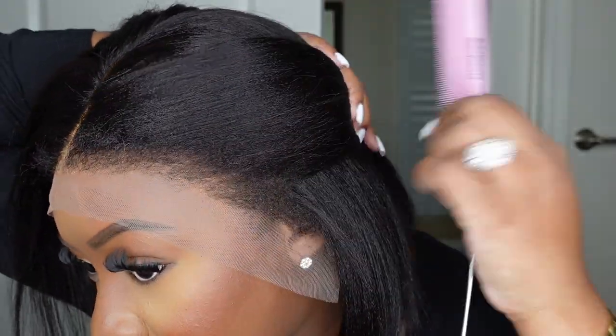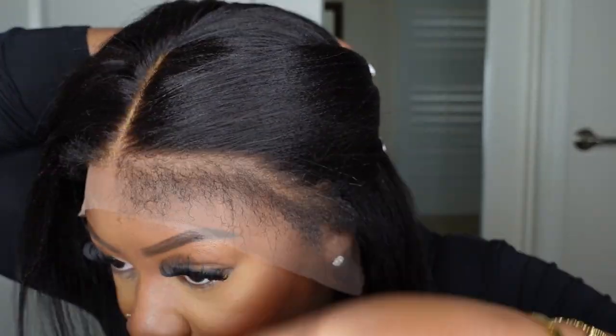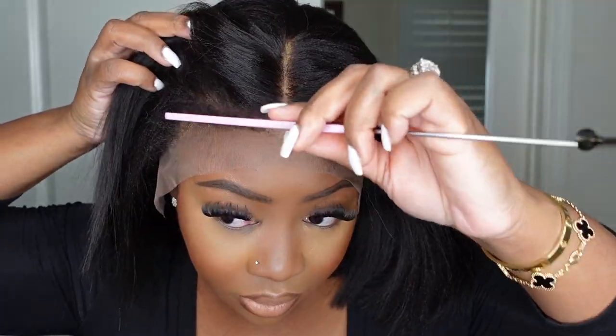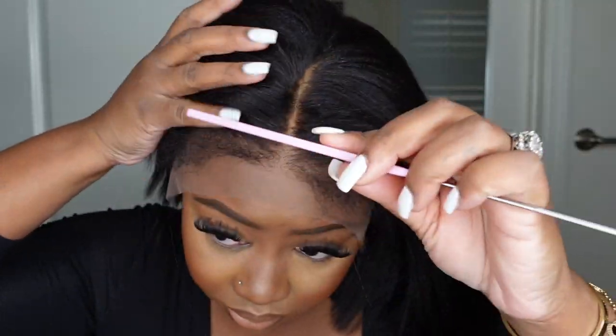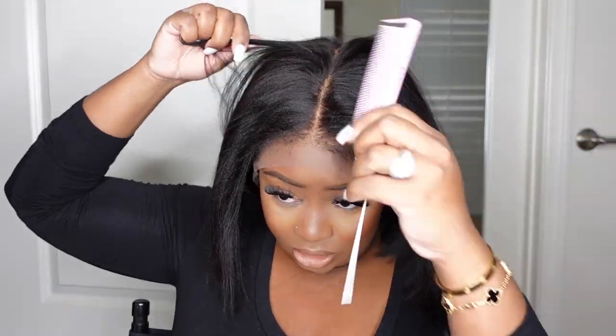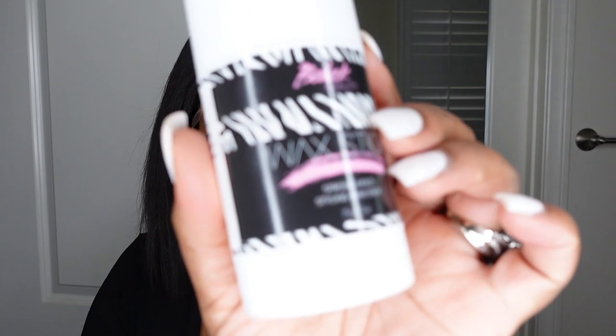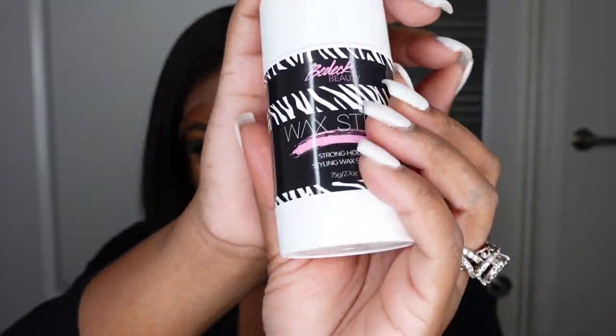Here I'm just checking out the hairline. It literally gives me those edges I'm trying to get back. I went ahead and extended the parting. I love the fact that they took care of me with the parting — you guys know I don't love a short skimpy parting. I like six inches or more and they definitely came through with that.